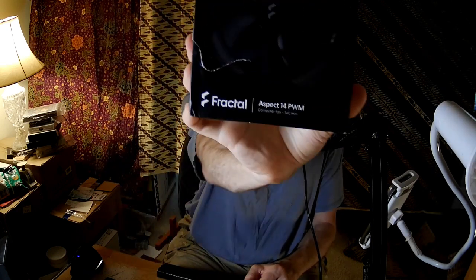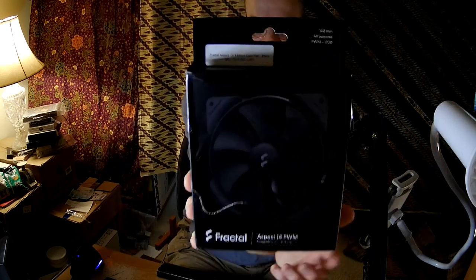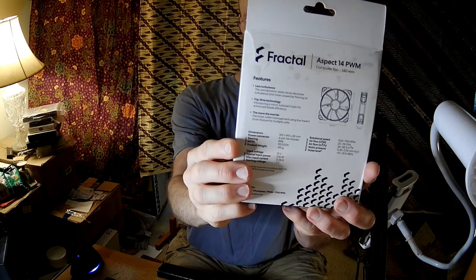Hello, fan fans. This is the PC Expert Amateur with a Fractal Design Aspect 14 PWM. The box came damaged like that. I had to do a little plastic surgery on it, so to speak. And we'll see if this fan is any good.